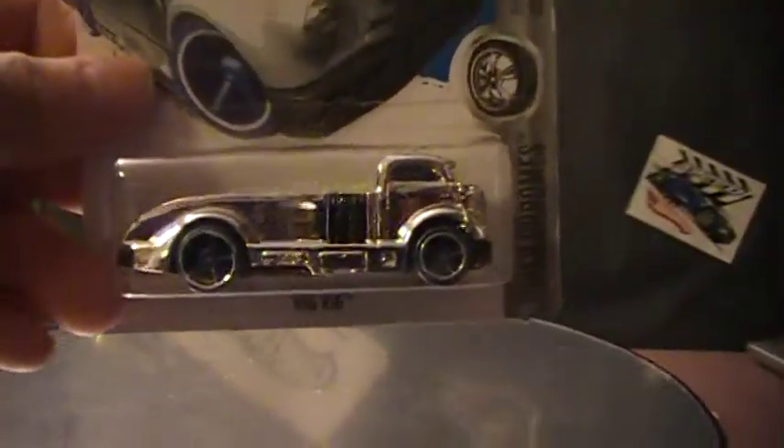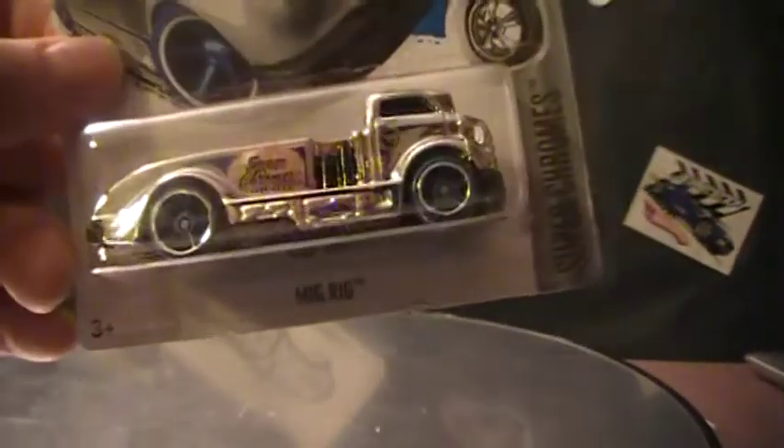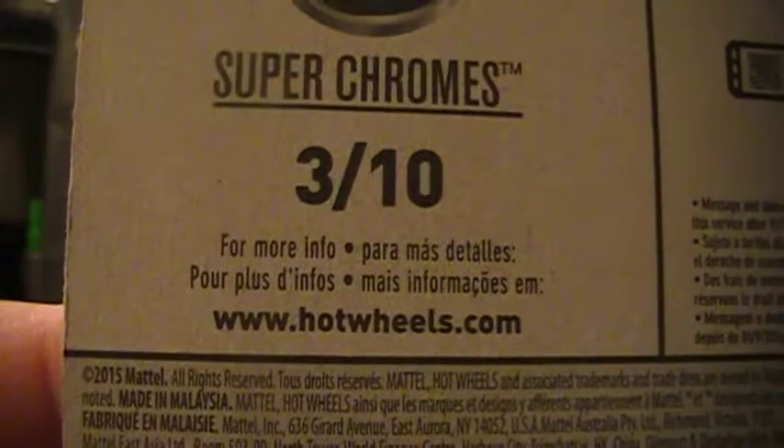This is on an international card, so there is no number. This is the G-Case Treasure Hunt. Super Chrome — I like the concept of the Super Chrome. I guess there's going to be 10 of them. Kind of take a look at that. I've got different languages because it is the Worldwide card.